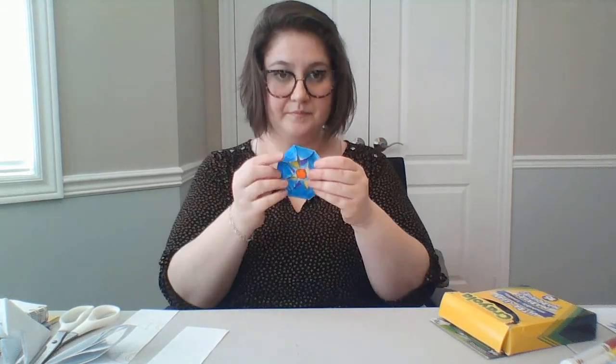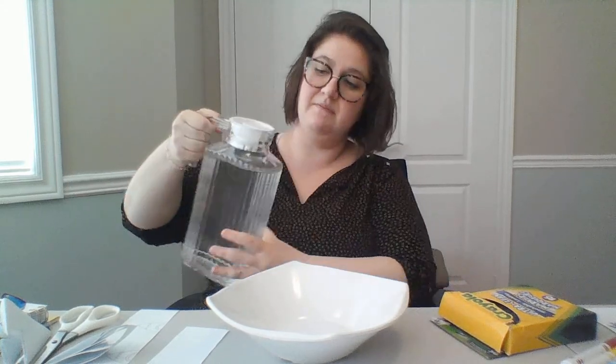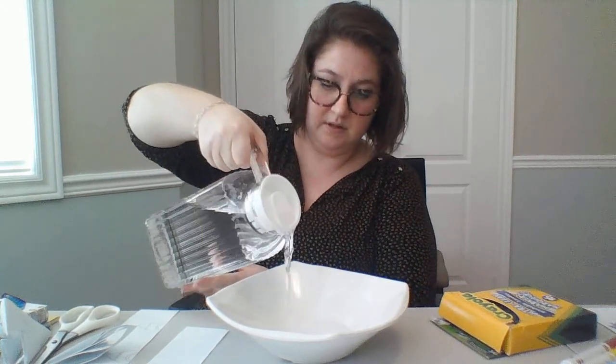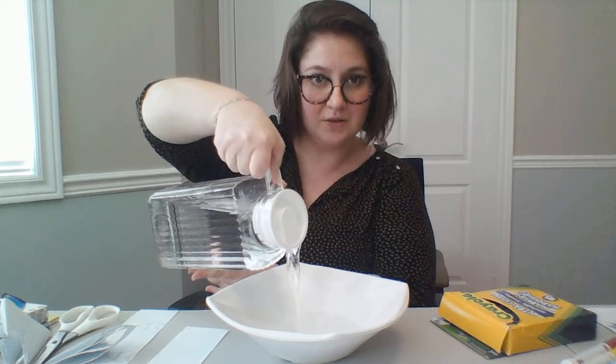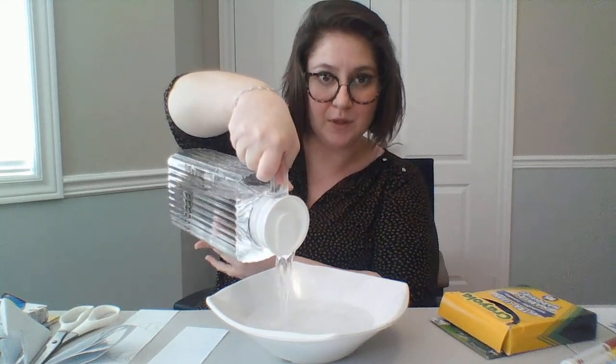So my flower is completely folded, and now comes the fun part. You take your shallow dish and fill it with water — I've got a little jug of water here. I'm going to be very careful because I have a lot of electronics around. Make sure you do this at home away from the computer.